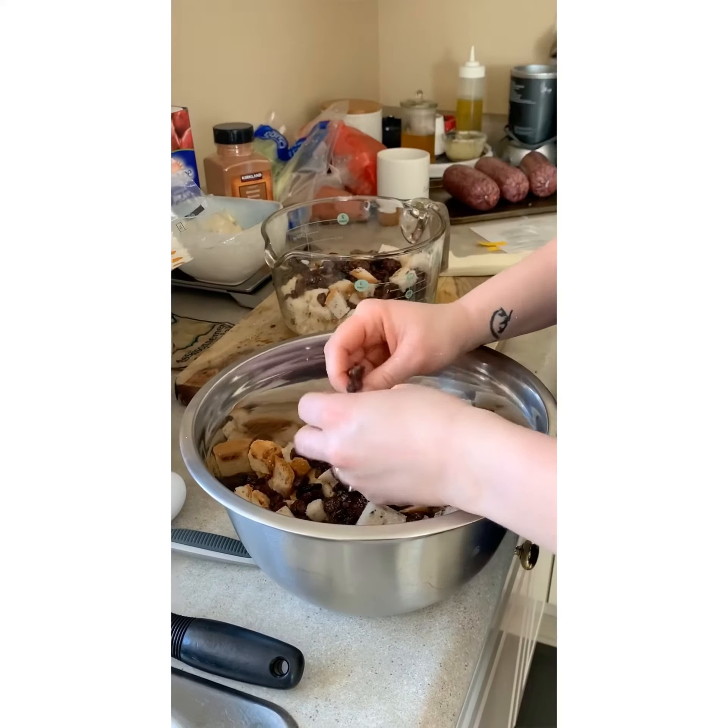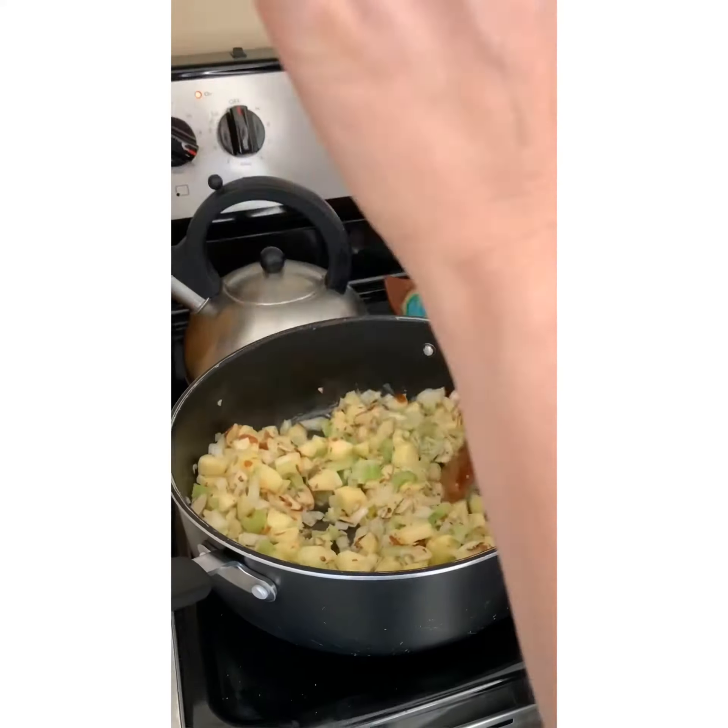Add the raisins, and then head on over to the mixture again.